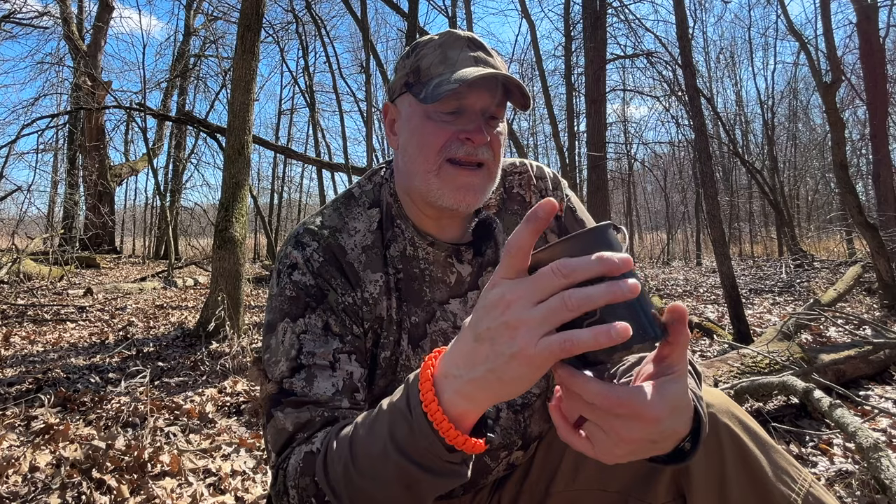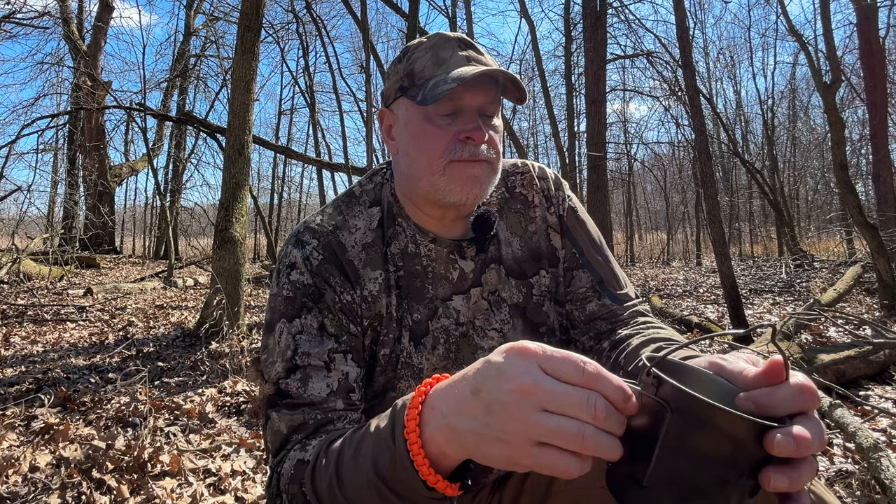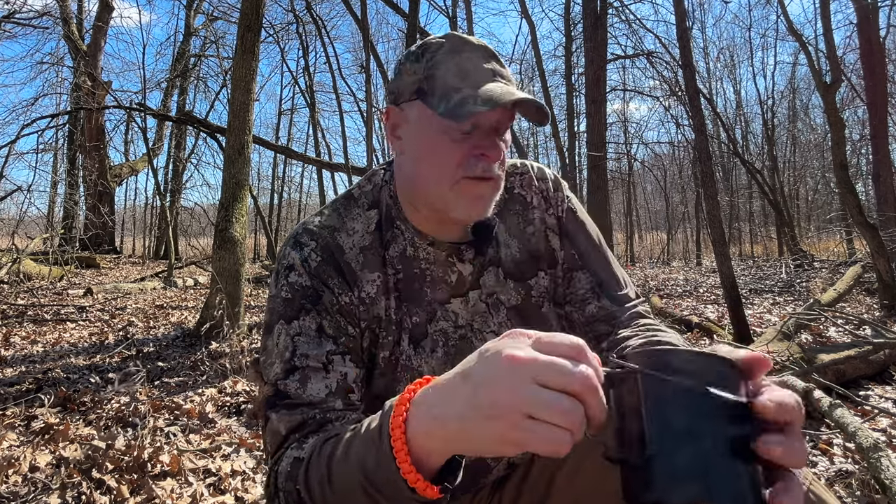It all fits in my 750 milliliter titanium cup. I've had this cup for a while — it's from Wild Camping International, though there are a lot of other brands out there. This is the one I use and I love it, and the stove fits right in there perfectly.